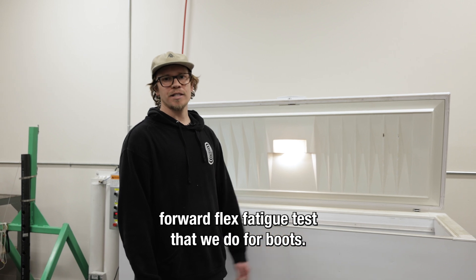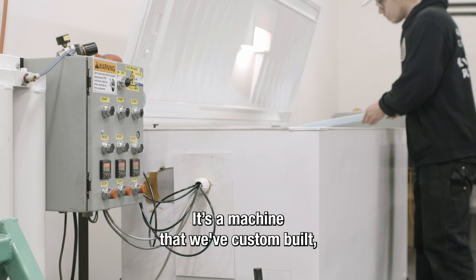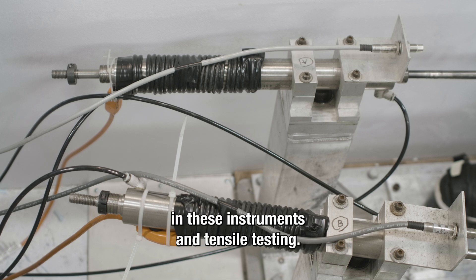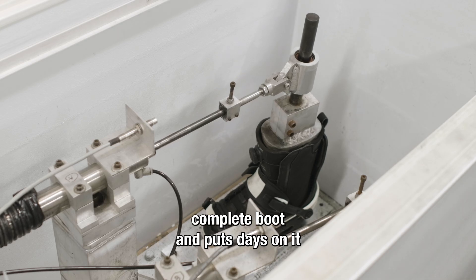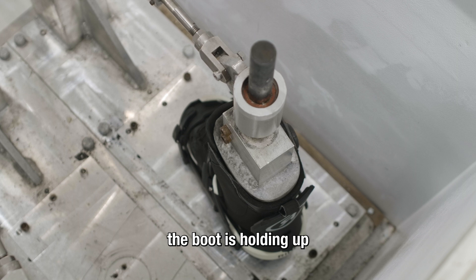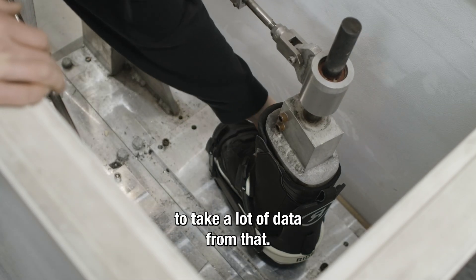This is the cold forward flex fatigue test that we do for boots. It's a machine that was custom built and really is just testing a forward flex of the boot itself in cold temperature. We test all these parts individually in these Instrons and tensile testing. This machine takes an entire complete boot and puts days on it like you would be riding it, and it just gives us an idea of how durable the boot is holding up over time in temperature.